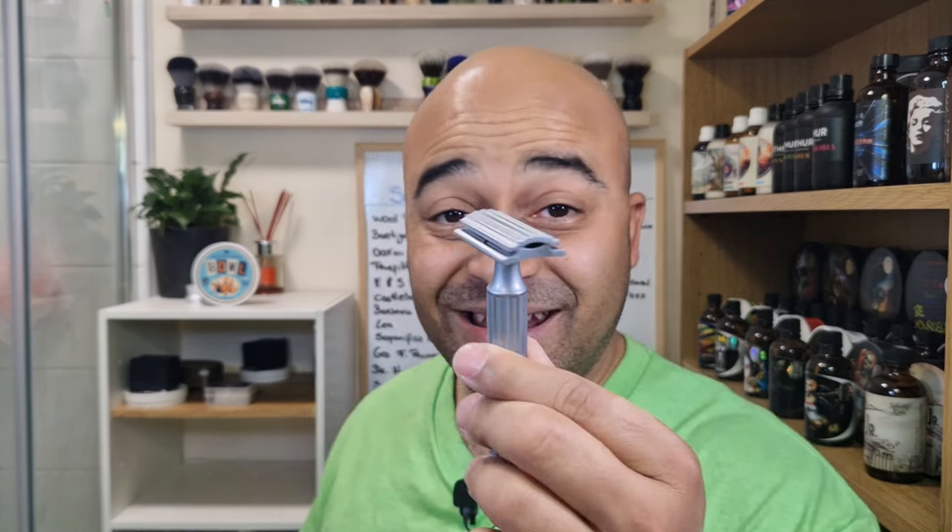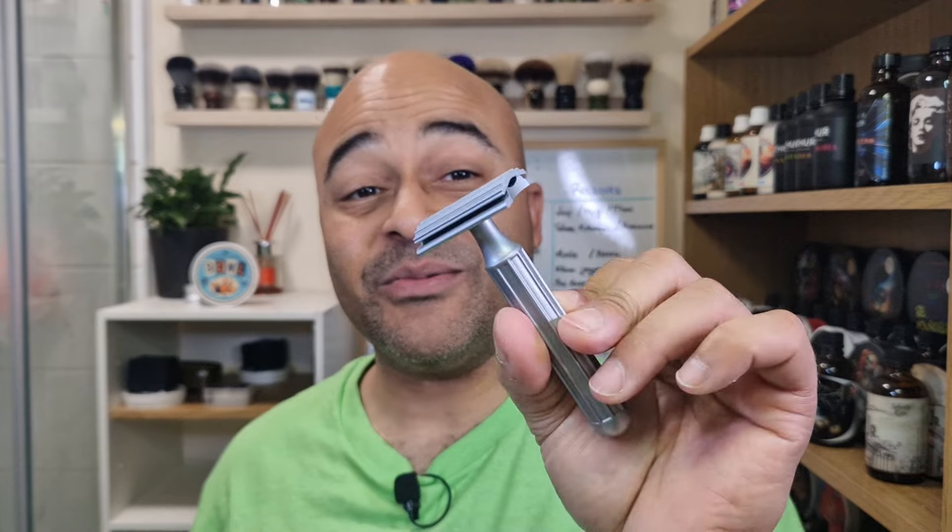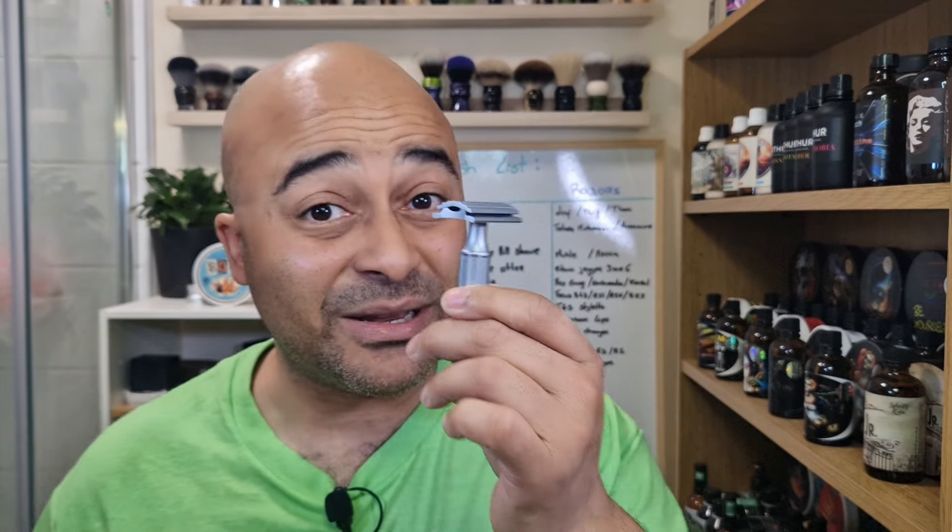For the razor we've got the Design 94 Titanium. I went with this one because it's a bit more aggressive and efficient — the last few shaves have been on the mild side. The blade will be the Wheelies, second use. I only used it once before and couldn't get a proper feel for it, but since I know this razor well, I can better judge the blade. Let's load the blade now.